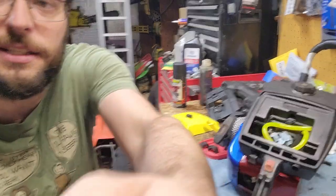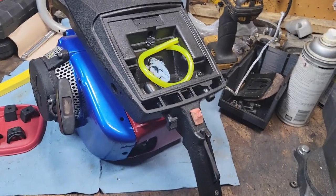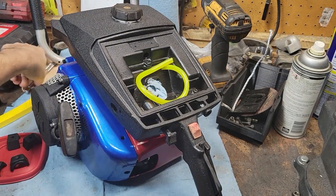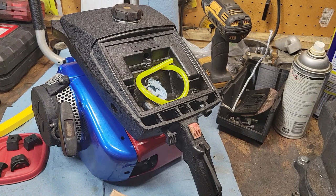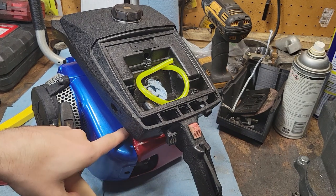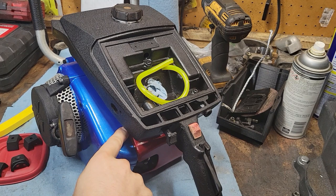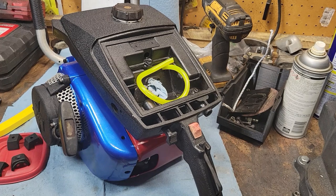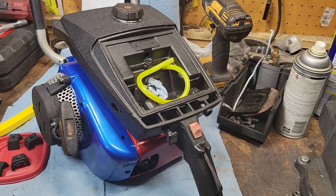Off camera I got this area beat down a little bit to be more flush. I took a piece of leather, folded it over, put it under and hit it with a hammer to keep from damaging the paint, and got that bent down pretty good. We have got some storms coming, it is dark outside, and the humidity is just monstrous outside.